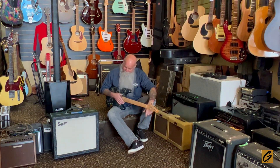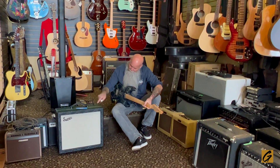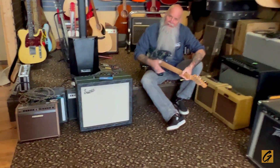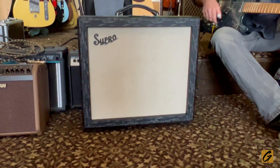Hey folks, it's your old friend Walsh down here in the Guitar Corner, Kitchener, Ontario, Canada, with our famous camera person, Tanita. Pretty big day today. You'll notice right over here, I'm sitting right beside a brand new Supro that just came in the shop.